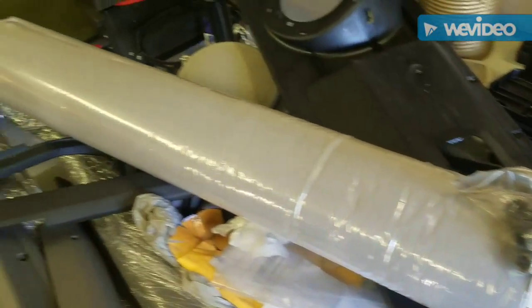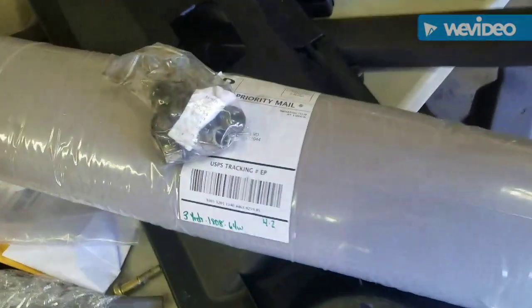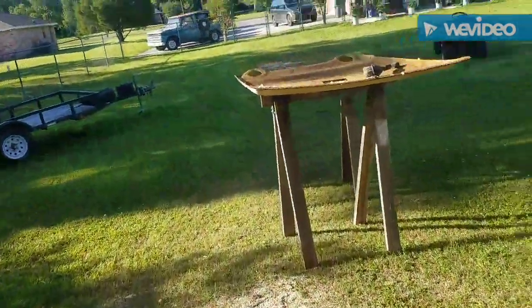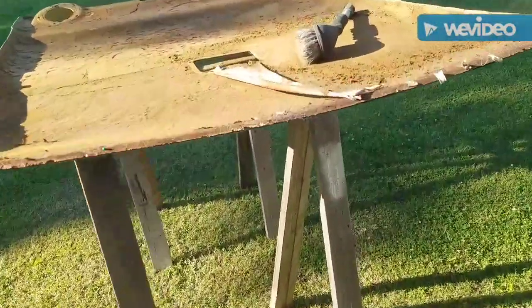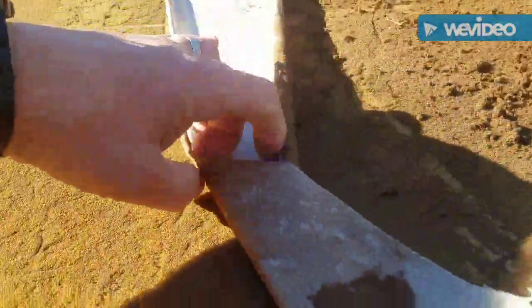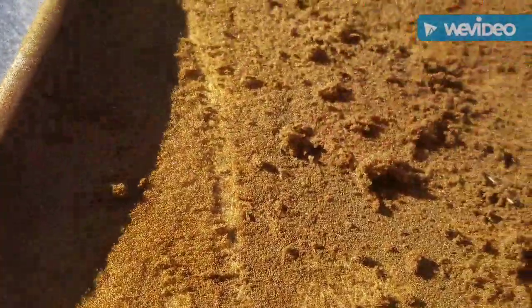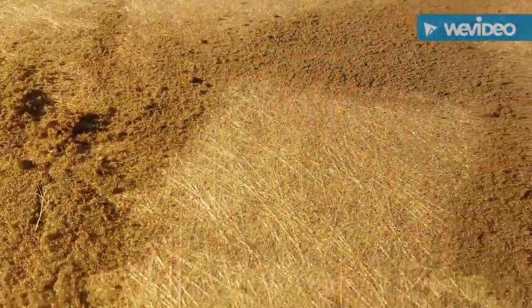I got some headliner material from a place called Headliner Magic, and I got this headliner board from a junkyard. As you can see, this is the old headliner — what was left of it. The foam part is actually stuck on here, very nasty, but the best way I find is to use a semi-soft bristle brush. If you do that it won't damage it, and as you can see it comes right off. I'm going to do that to the whole thing.